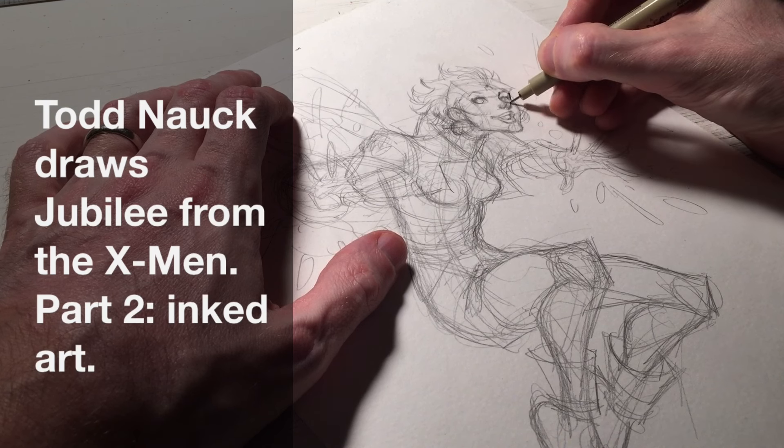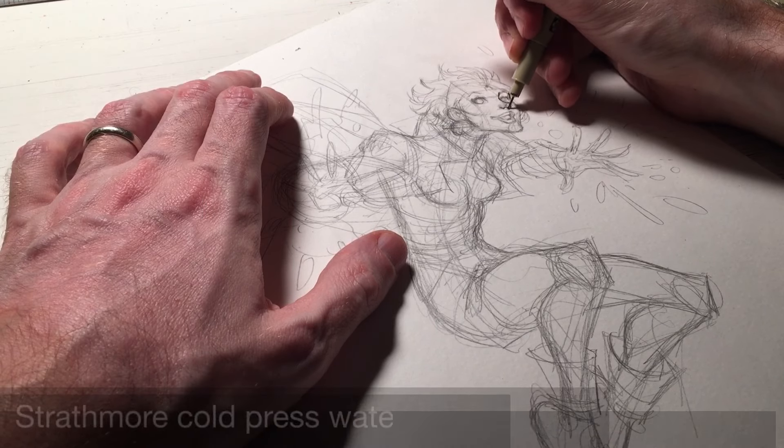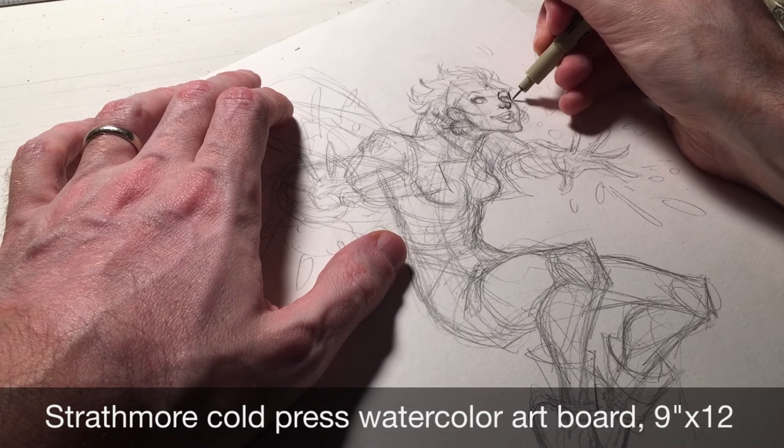As you can see here, my pencils are pretty rough. I didn't go super tight because I like to keep some energy in the pencils and let the life come in the inking stage.